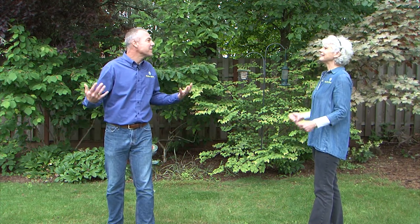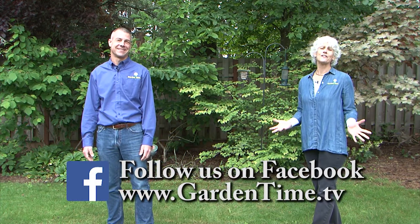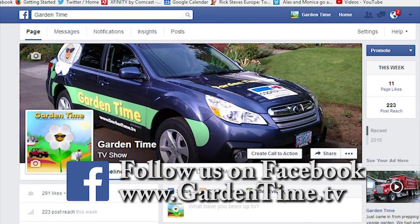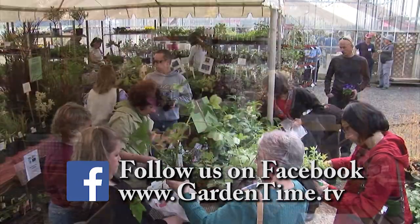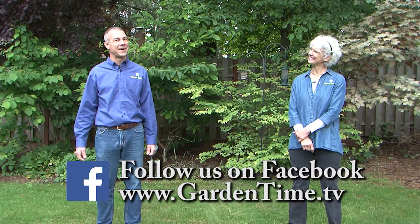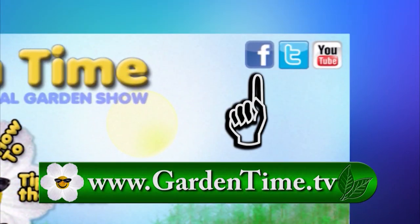Judy, what are you doing? You said to follow you! Follow us on Facebook. We invite all of our viewers to follow the Garden Time page on Facebook, where you'll find links to stories, upcoming events, and maybe even a funny joke or two. Go to the GardenTime.tv webpage and click the link for Facebook.